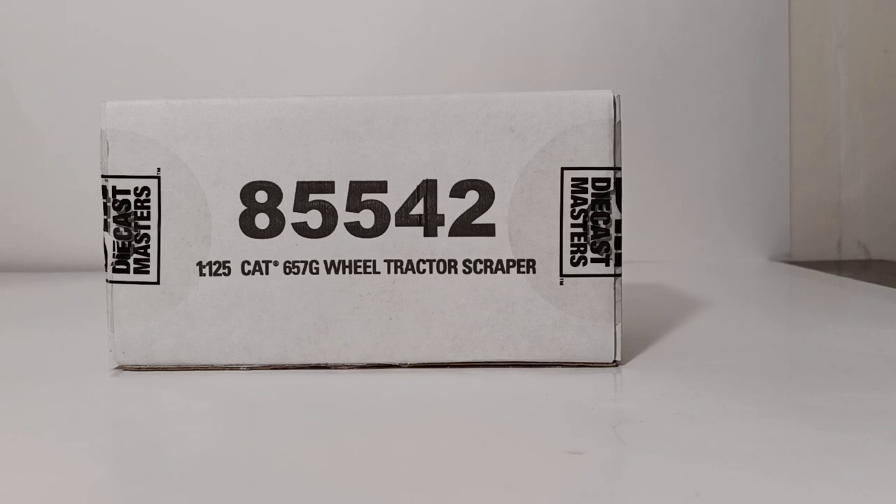For those that may not be familiar with the 1 to 125 scale, a few years ago Diecast Masters wanted to take some of the largest pieces of Caterpillar equipment and put them in a small enough scale to be displayed on people's desks, so they can have the largest pieces of CAT equipment in a reasonable scale and display multiple different pieces right in front of you. So now we have one of the largest scrapers to add to that growing list of models.